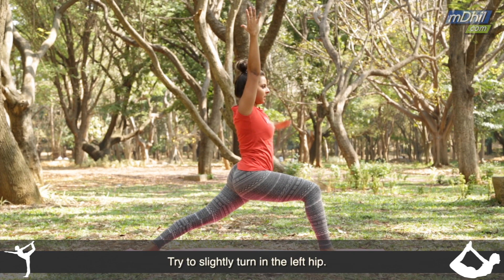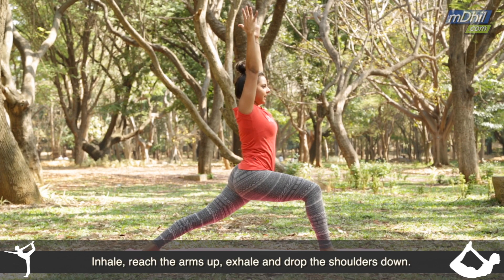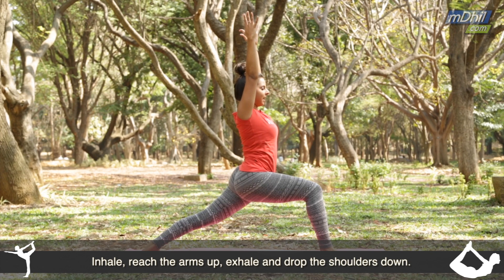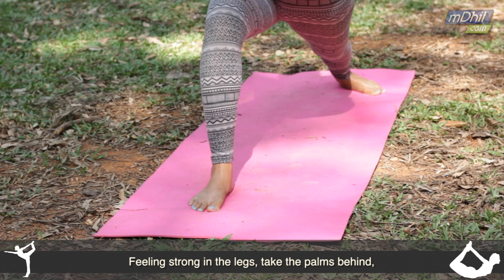See if you can slowly turn in the left hip. And then inhale, reach the arms up and exhale, drop the shoulders down. Feeling strong in the legs.